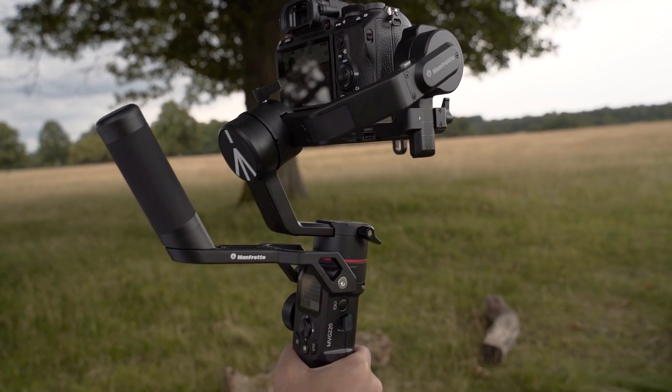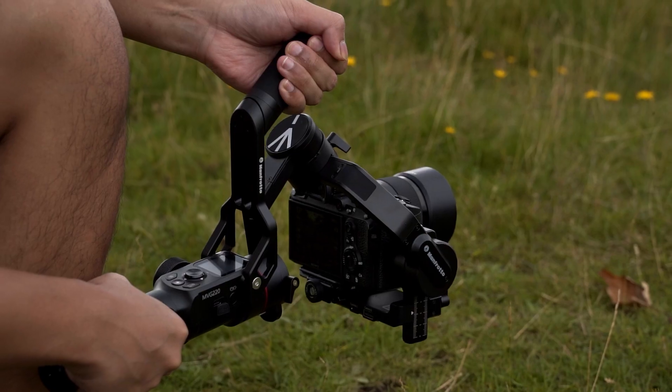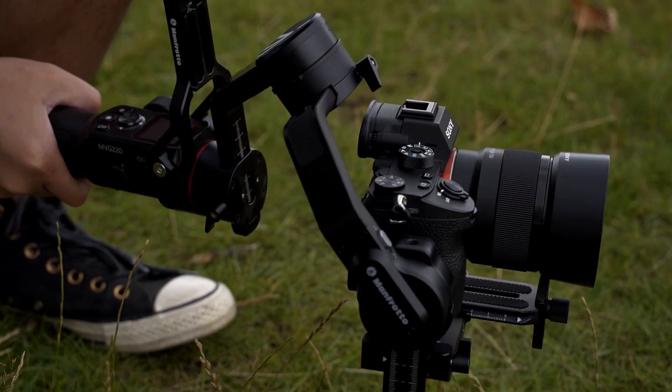For those of you who prefer smaller setups and don't want or need a bigger sized gimbal, this makes the MVG220 a very appealing option. There's a nice mixture of metal and plastics on the body, and apart from a few specific areas, overall it feels very, very well made. I particularly love this dial, the rubberized handle, and this back handle which is covered in a really lovely soft touch material.